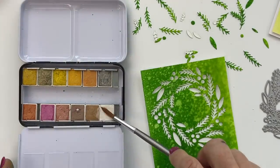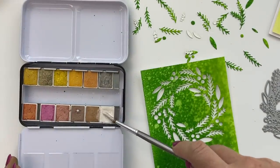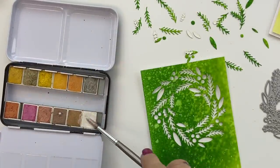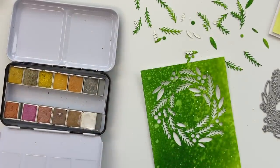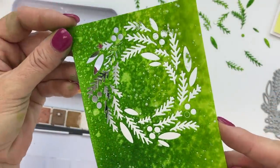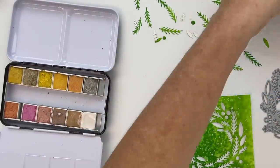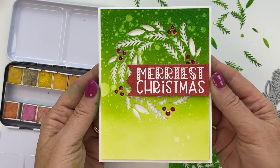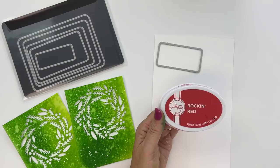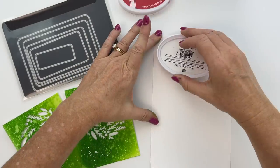I'm grabbing the Art Philosophy watercolors — I find these are more opaque than the Gansai Tambi. I love both of them. This palette has a lot of colors and a lot of paint, so it'll last you a long time. I'm just using white on this one, loading up my Nouveau brush and flicking it on — it adds really great dimension and sparkle. It's a great little accent and a great option.